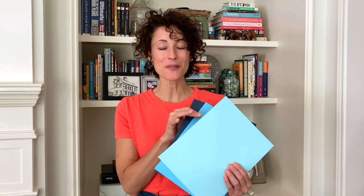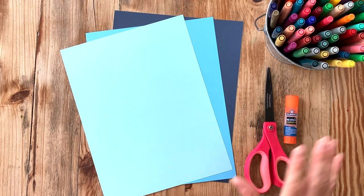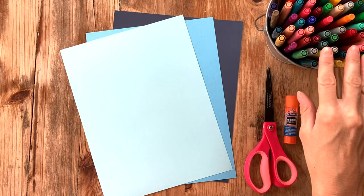For your laptop you'll need three papers in the same size in one color variation. Right here I've got dark blue, medium blue, and light blue. My paper is cardstock, but you can also use construction paper — cardstock is just a little bit thicker so your laptop will be able to stand up. You'll also need a glue stick, scissors, and if you'd like to add detail at the end, some colored markers.